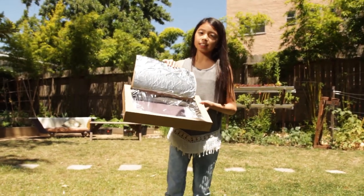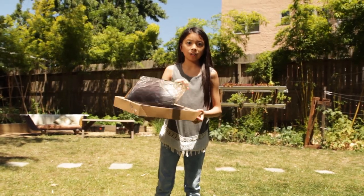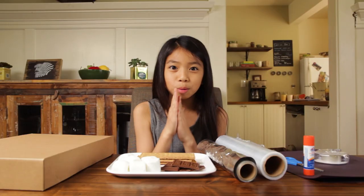A solar cooker captures and contains the heat from the sun. And today, we'll be using it to make our favorite camping treat, s'mores.